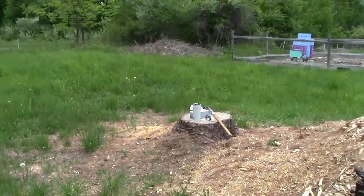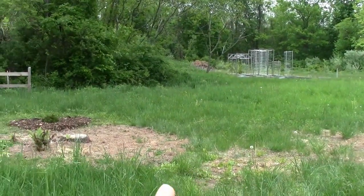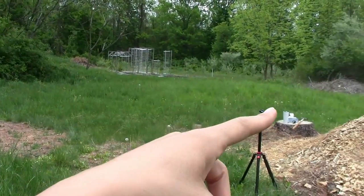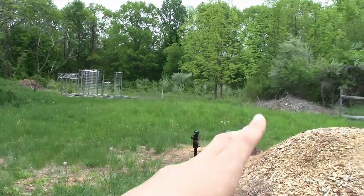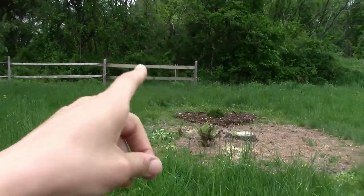If I back up a little bit, you can kind of see what I'm talking about. We have this area over here that's going to be a flower bed, then just a tall pot standing on its own, and then we're going to have a flowering tree over there and the juniper in the back.